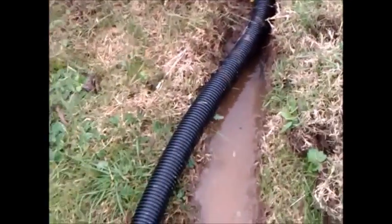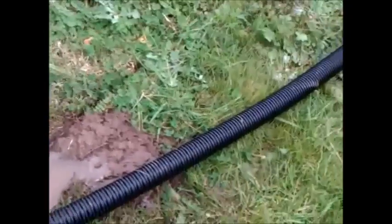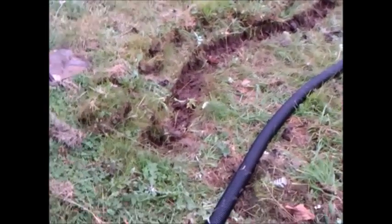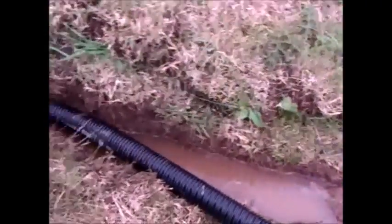Looks like somebody is having a shower in the house — well, at least it's working. The water is coming out nicely there, and there's more to be done. Better get on with it then. Thanks for watching.